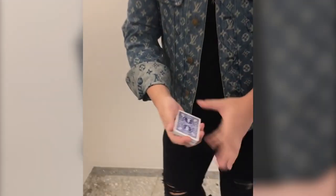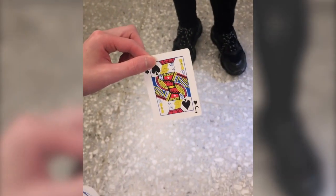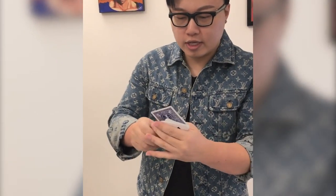Here we go. We're going to start with a deck of cards, so please take any card you like — pick one up. Awesome, just show it to the camera. Perfect, all right — Jack of Diamonds. Great card. I'm going to try something really interesting with your card.